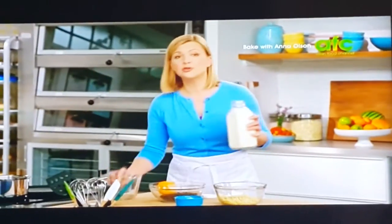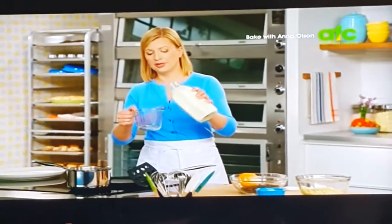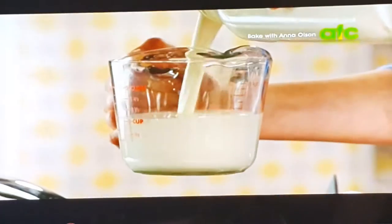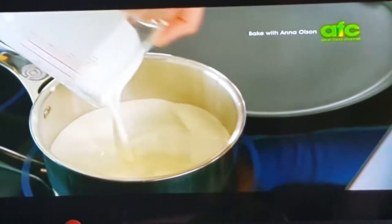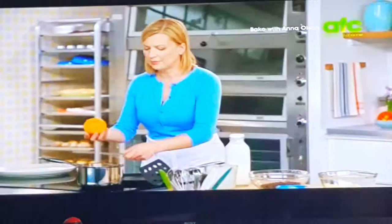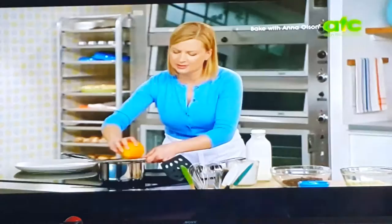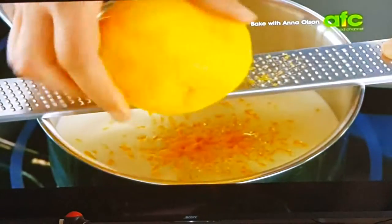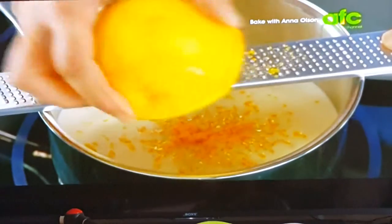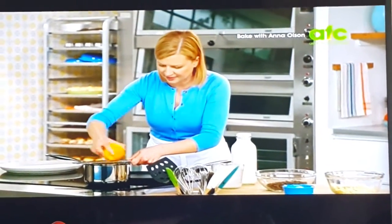When I make this dessert, I do make both fillings at the same time. Both start by heating cream — I need 1 and 2 thirds cups of cream in total, and I'll divide that after I heat it up. Chocolate and orange has to be one of my favorite flavor combinations. It makes me think of holiday time, even though this is a recipe I make just about any time of year. I'm grating in the zest of an orange into the cream — that's really the best way to work in a flavor.